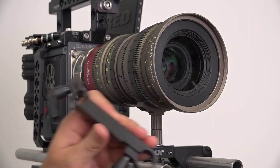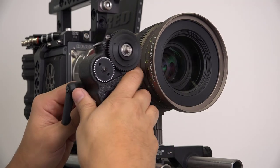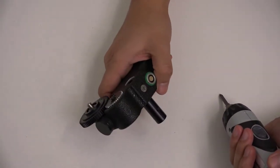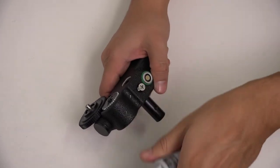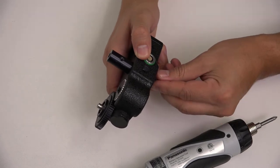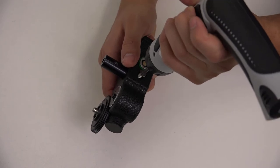In some scenarios, you may have to adjust the motor rod on the motor such that it sticks out the opposite side. Simply unscrew the motor rod screw and push the rod through to the other side. Retighten the screw to secure the rod once more.